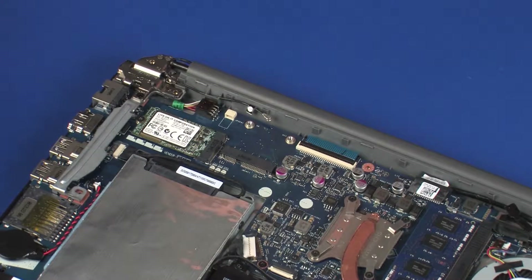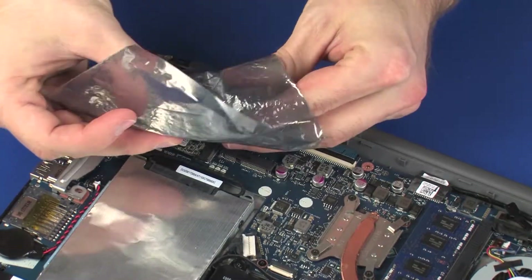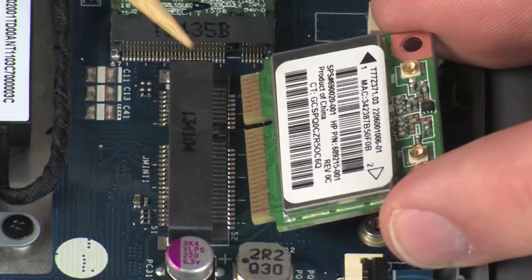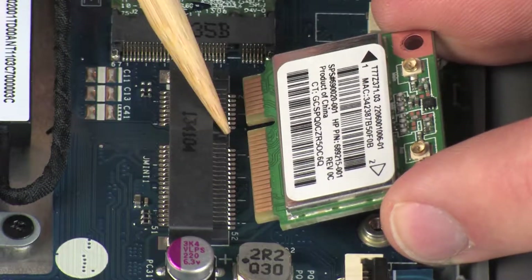Replacement. Grasp the wireless module by the edges and remove it from the static dissipative bag. Align the notch in the wireless module with the key in the wireless module slot on the system board.